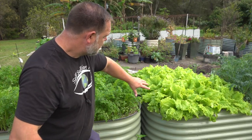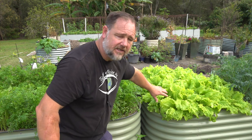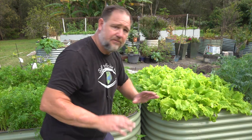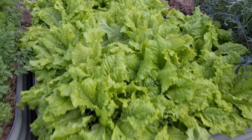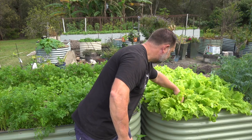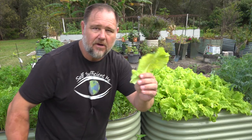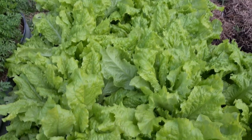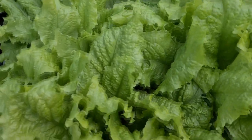Here you can see this Australian yellow leaf lettuce. It hasn't been thinned out at all, and there's a reason for that — we're thinning it out through the leaves only. Picking the biggest leaves, snapping them off, and having them in salads. It's an edible green hedge — a hedge of lettuce.